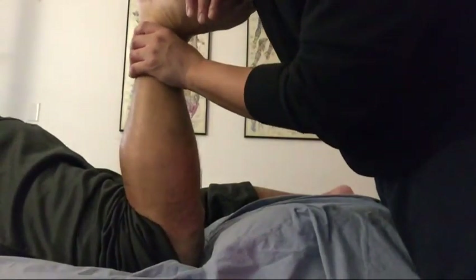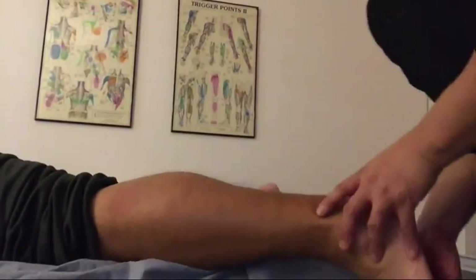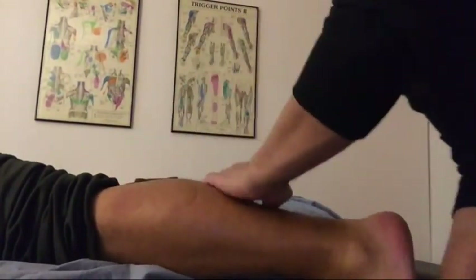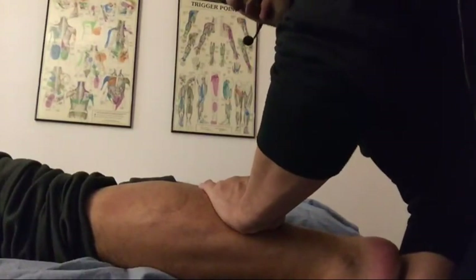Here we're going to do a passive force stretch for the soleus muscle and also a passive force stretch for the gastrocnemius. In this case we want to have the knee in a fully extended position while we passively dorsiflex the ankle.